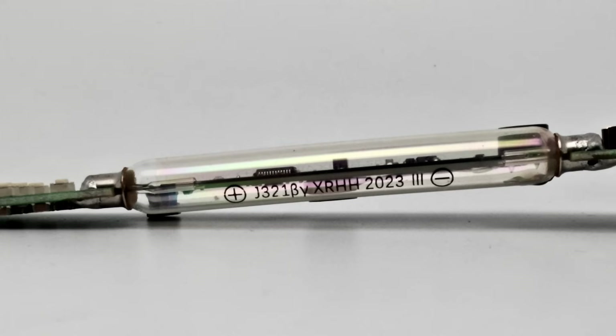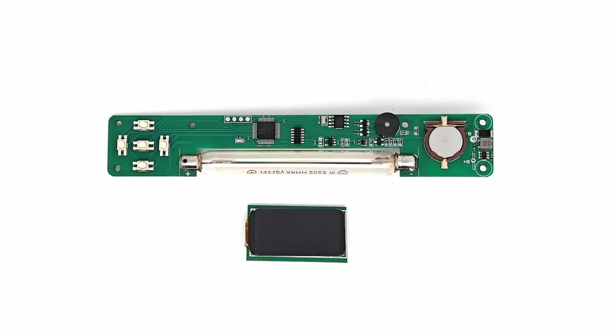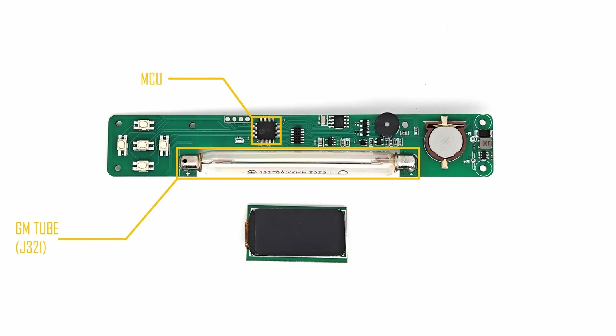I can confirm that this device does use the J321 tube, which explains the good gamma-ray sensitivity. Looking at the top side of the board, we can see that this is a simple double-sided PCB. This is the Geiger-Müller tube — the raw radiation sensor of this device. Here we have the MCU, essentially the brain of the product. There is also a small non-volatile memory device that holds the user settings even when the batteries are removed.